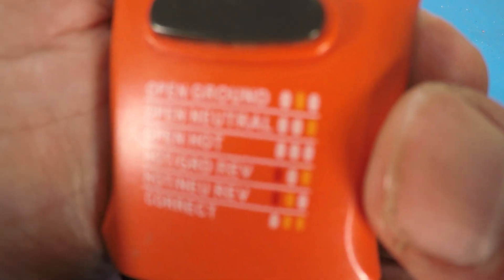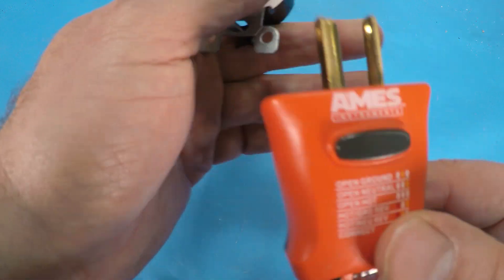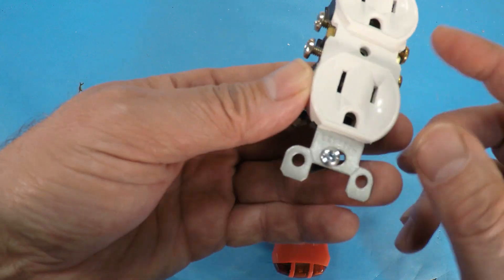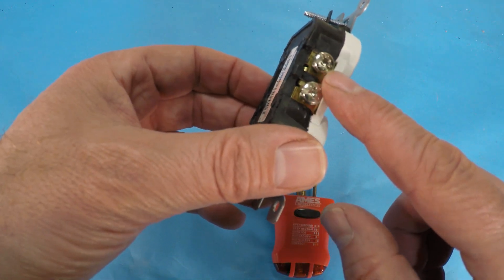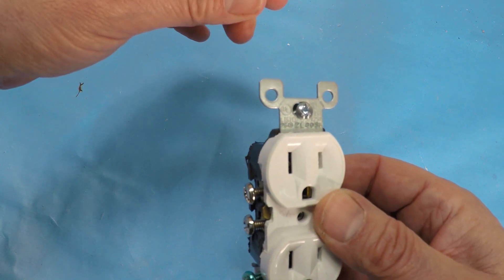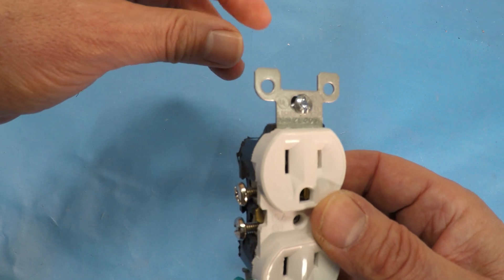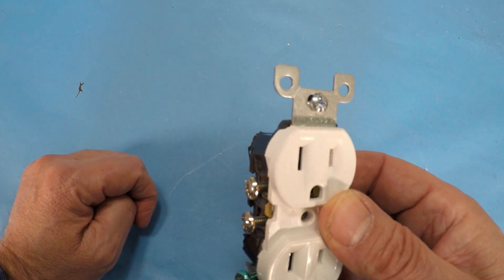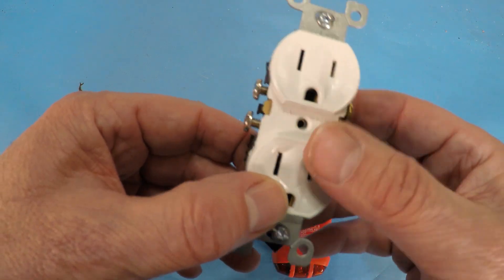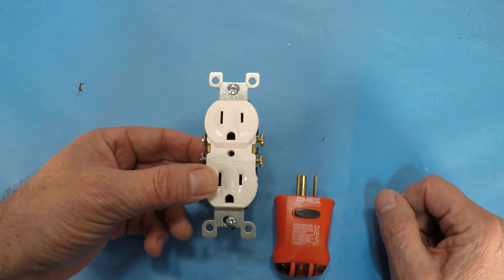The second one here is when this light is lit only — you've got an open neutral. That would mean that the neutral side of the outlet is not connected either here, or maybe if you've got a cap or a nut inside the outlet box, maybe they're not connected there, or somewhere upstream towards the breaker panel. So then you don't have a proper circuit.